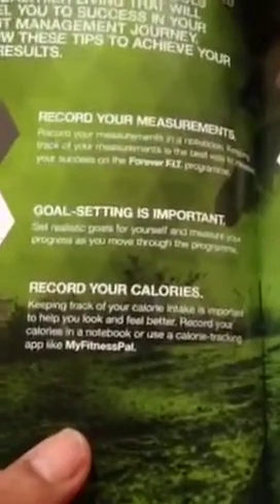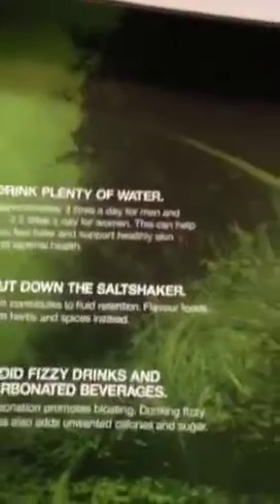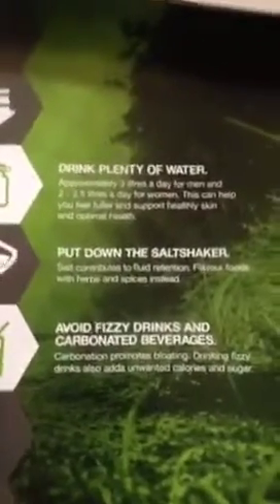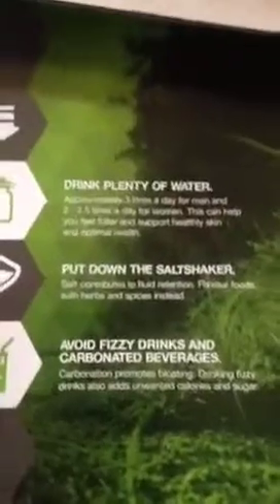I've got MyFitnessPal, which is quite good. Obviously you're going to be drinking a lot of water — I'm drinking about four liters a day on running days, and two and a half to three on other days. I'm not cooking with salt and not using any fizzy drinks at all.